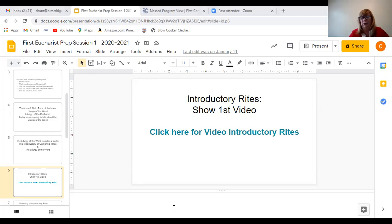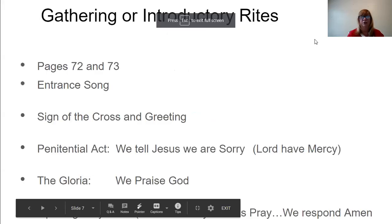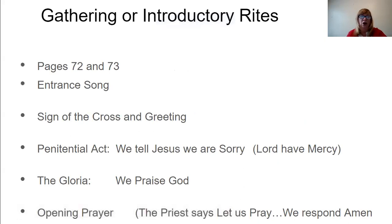So now after the introductory rites, we're ready to listen to the word of God. We talked about the entrance song, the sign of the cross, the penitential rite for telling Jesus we're sorry, and praising God when we sing or pray the Gloria. Then the priest reads the opening prayer from the lectionary — the special book of all prayers and readings — and we all respond with the word Amen, which means 'Jesus, I believe.' If you want to look at this further, you can go to your book, your First Communion book, and look on pages 72 and 73.